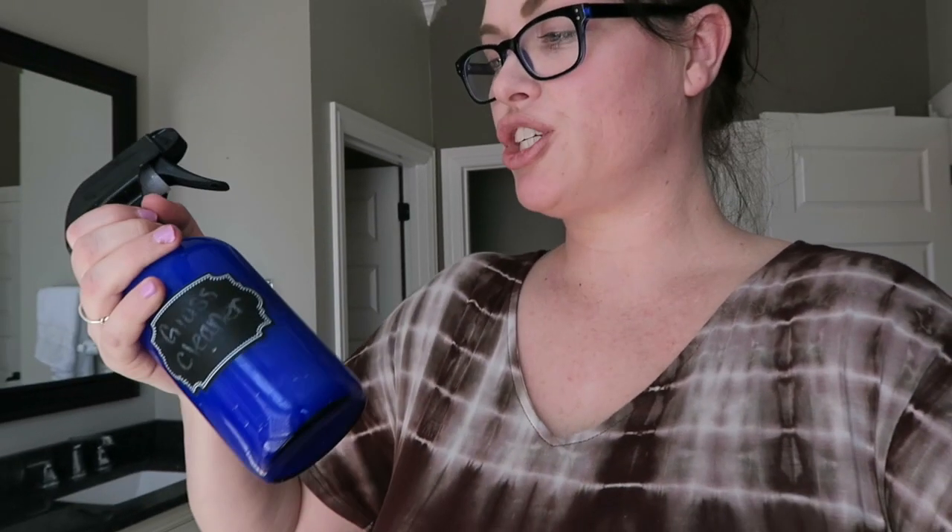I just made my solution. I decided to warm up the vinegar because last time I did it like that, I felt like it gave it just some extra cleanliness. I'm just shaking it up a little bit, and because it's warm I want to go ahead and start spraying it now. Here we go!